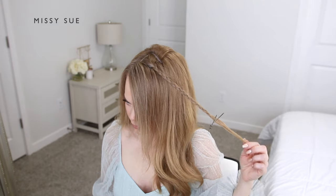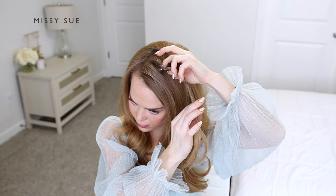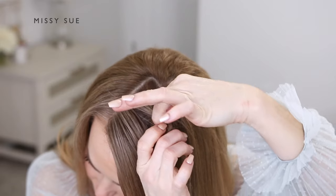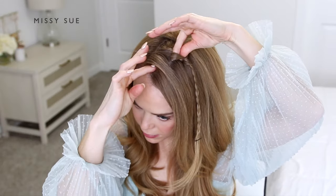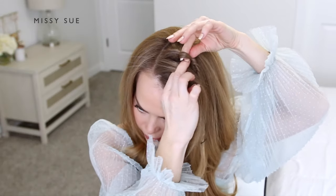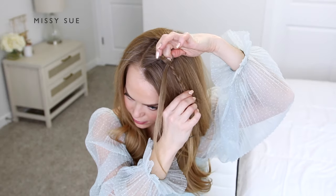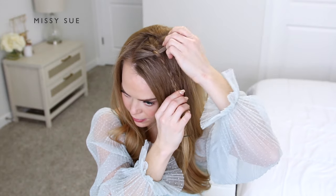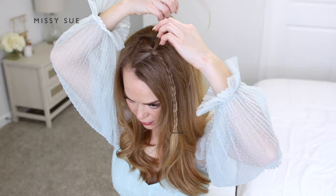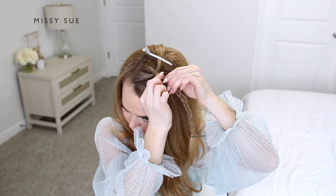Now I'm going to go back to the top of the braid and create a gap in one side of the braid, placing my thumb and pointer finger through the gap. Then I'm going to divide off a small section of hair from my hairline, grip it between the two fingers coming through the braid, and pull the section of hair through the gap so it's going through the braid and out the other side. Then I'm just going to clip it out of the way.